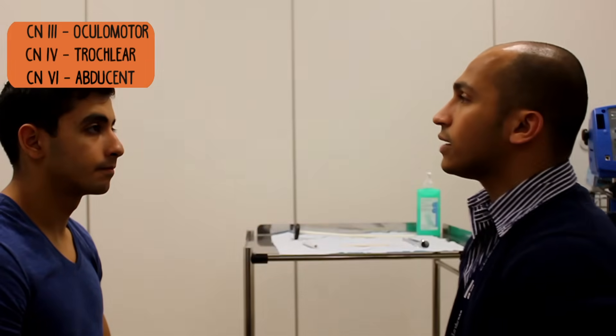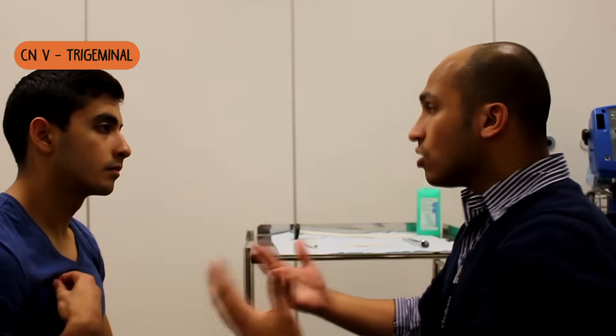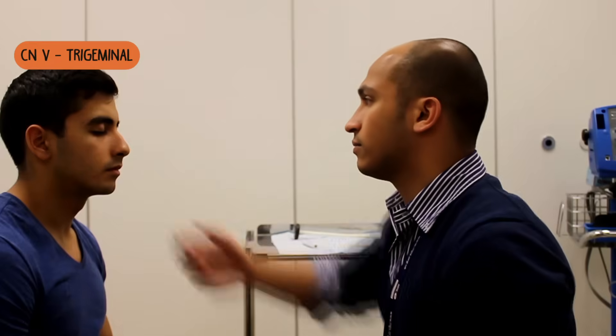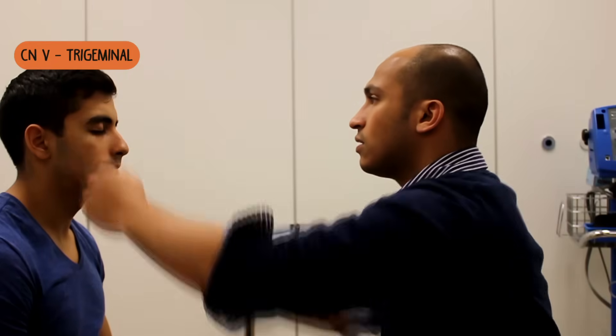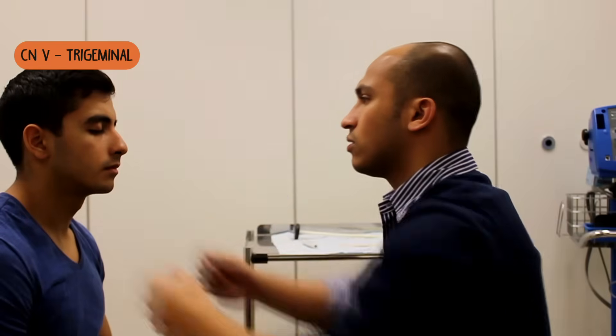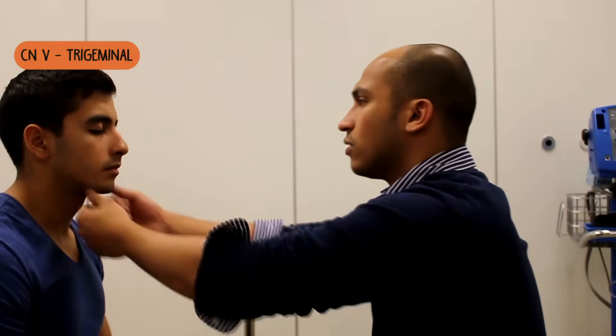Okay, fantastic. I just need to check the sensation in your face. I'm just going to be pressing down — let me know if you can feel it. First of all, just close your eyes for me. Can you feel that? And that's the same on both sides. And that? Yeah. Is it the same on both sides? Yeah. Same on both sides? Yeah.